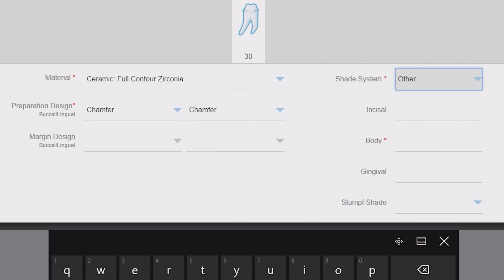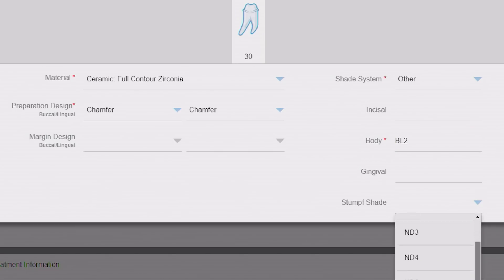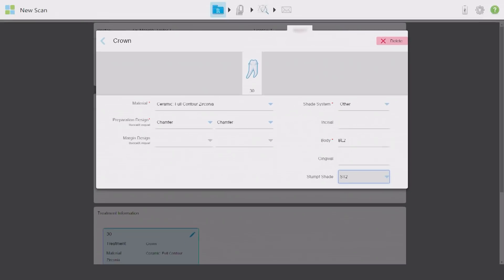If any shade information has already been entered, changing the shade system will remove the existing entries from the RX. For instance, I can select Other and manually enter a BL2 body shade, and even incisal and gingival shades if necessary. Don't forget to take and enter the stump shade, especially for restorations that aren't fused to metal copings. There is never such a thing as providing too much information.